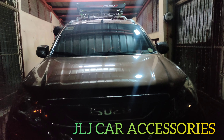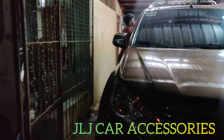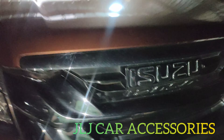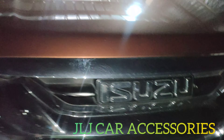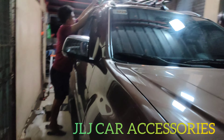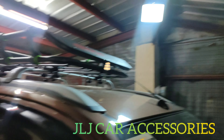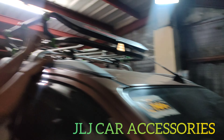Yon finished product na kami mga boss, and second video tayo. Isuzu MUX, kabit kami ng OEM na crossbar, tapos tough load. Buti na lang OT kami ngayon eh, ginabi na kami ni yun eh.